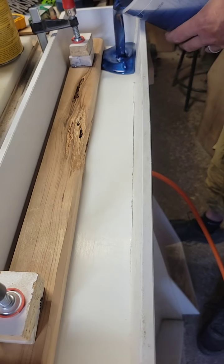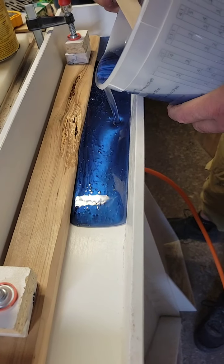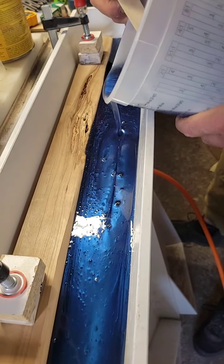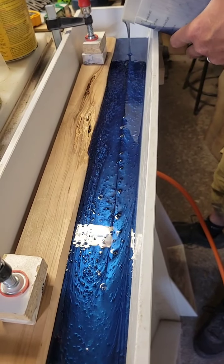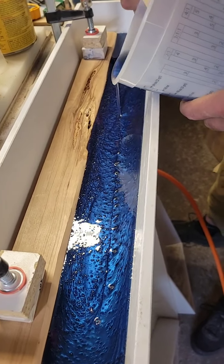We've got some seal coats on some coasters to do too. We've got the Eagles coasters, Steelers coasters, and we need to finish up those beach coasters — which, by the way, we are sold out of beach coasters so we're going to have to make some more, which we're both excited about.